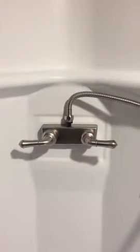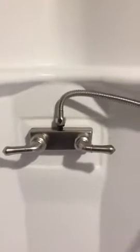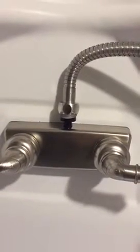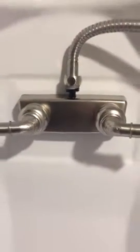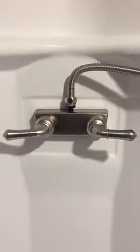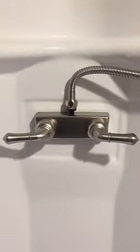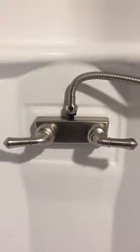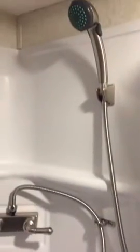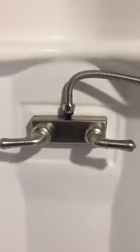The new shower head looks a lot better than the $12 one that came with my trailer. I'm not crazy about the outlet being on top — it would be prettier on the bottom — but if you reverse it, when it's on, your handles would be pointing up, which would be kind of goofy. So we'll just deal with it. Not bad, a lot prettier than the stock.